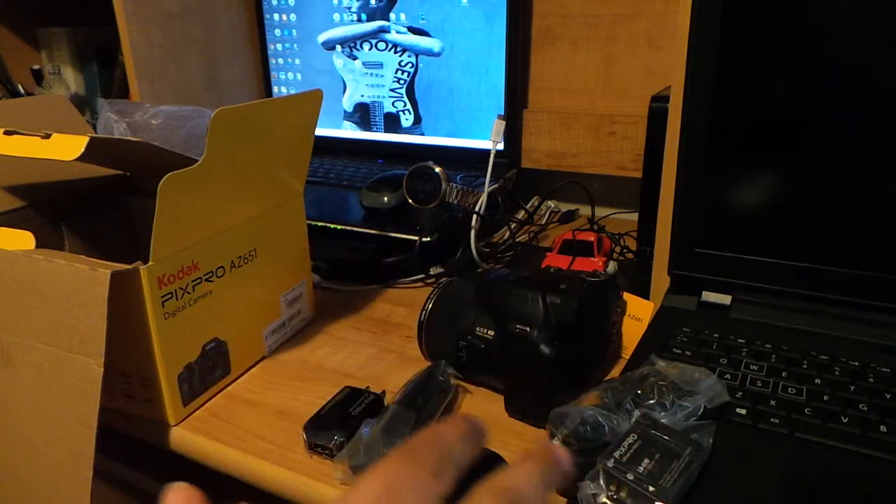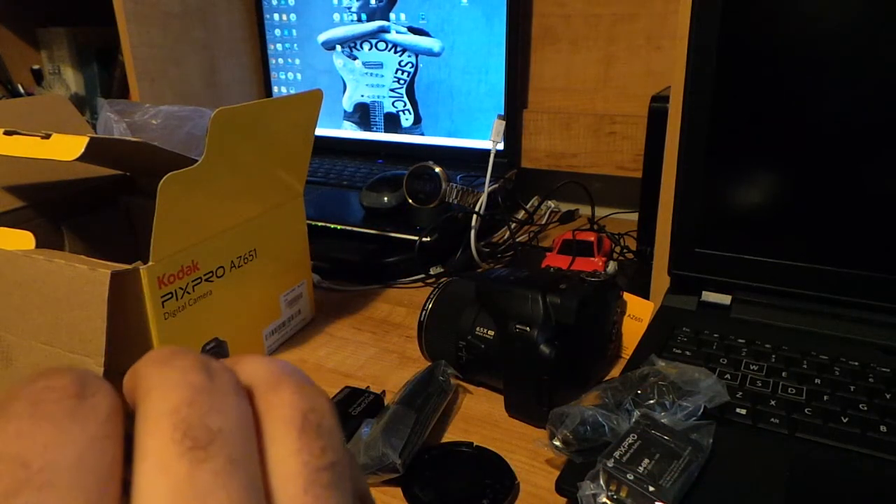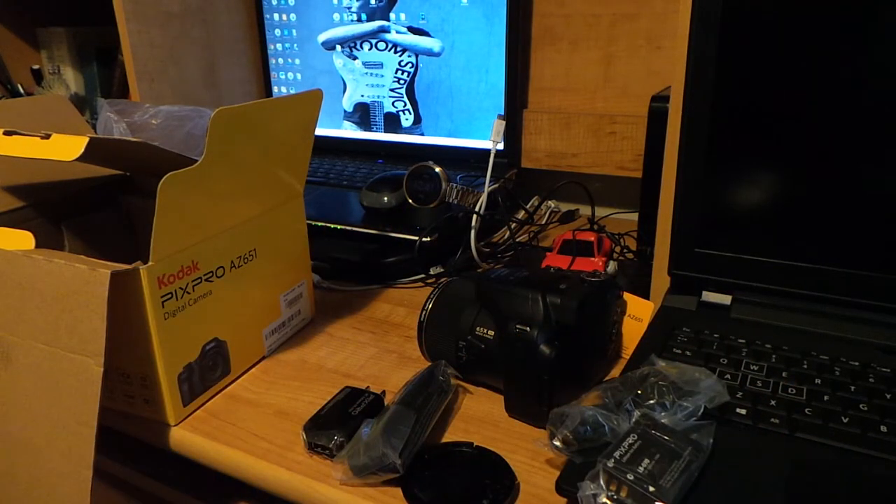That's the unboxing. I'll continue to show you more when I share some pictures and videos later on YouTube.